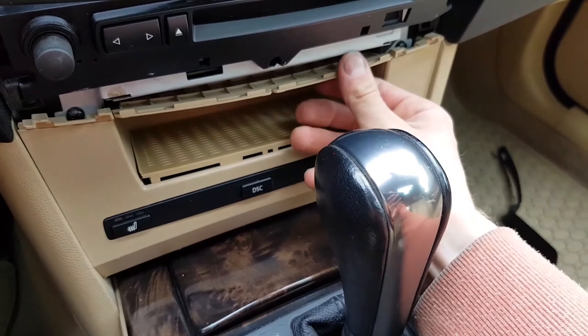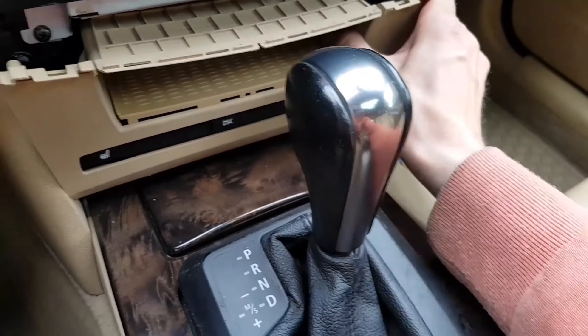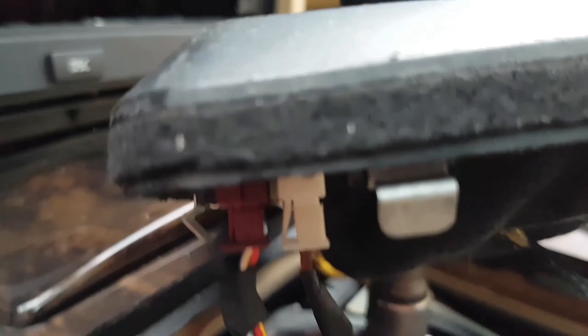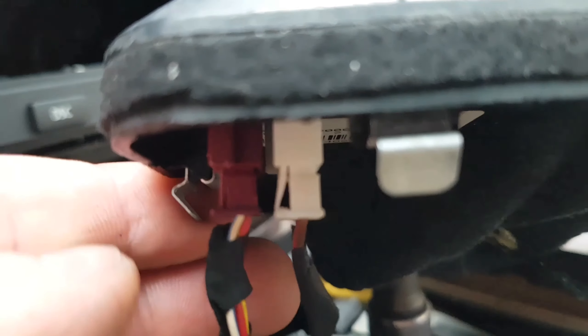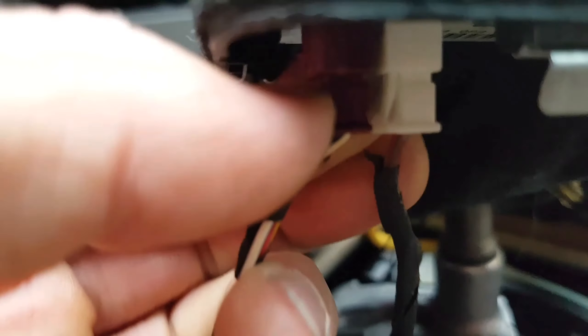Pull out these parts, then disconnect the cables from the gearbox plastic by pushing the clip and pulling them out.